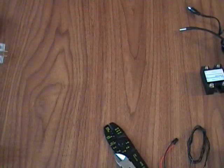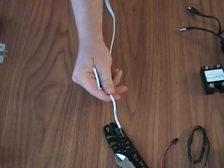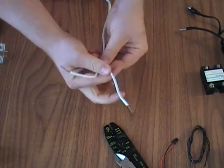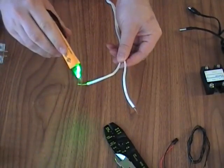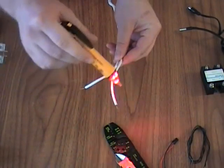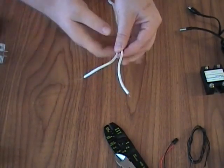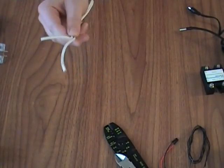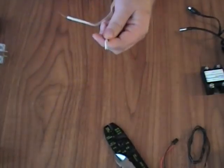So we'll start by figuring out which is the hot wire. I'm actually going to plug this in — and not touch anything. Be careful. All right, so this one is the hot wire. We'll be careful, unplug that. So we know that this one is our hot wire.